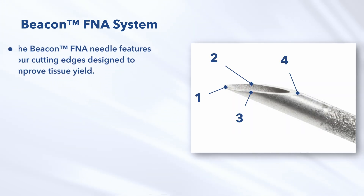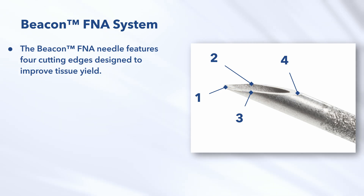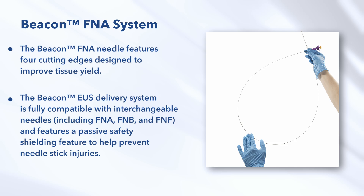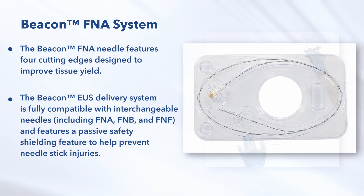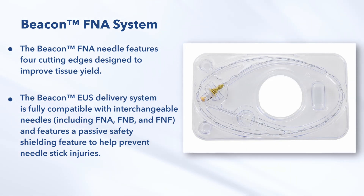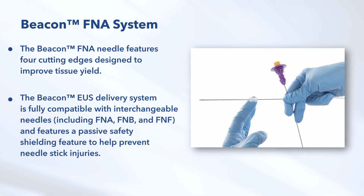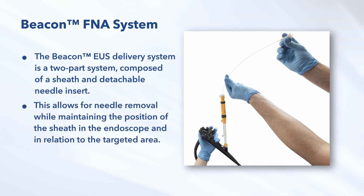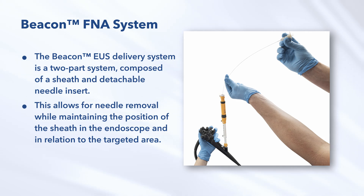The Beacon FNA needle features four cutting edges designed to improve tissue yield. The Beacon EUS Delivery System is fully compatible with interchangeable needles including FNA, FNB, and FNF, and features a passive safety shielding feature to help prevent needle stick injuries. The Beacon EUS Delivery System is a two-part system composed of a sheath and detachable needle insert. This allows for needle removal while maintaining the position of the sheath in the endoscope and in relation to the targeted area.